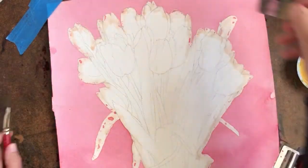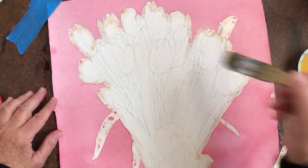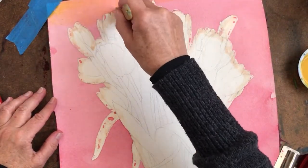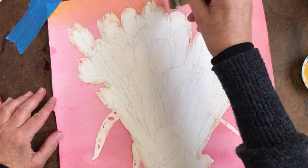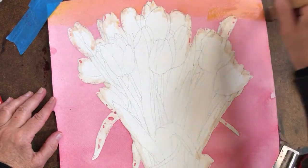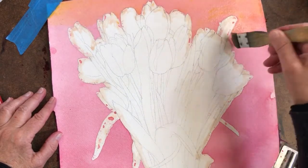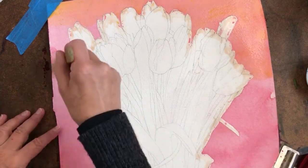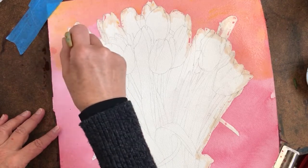You want something a little bigger because you have to work fast. So I'm going to put some yellow on and just work real fast but carefully. This will give it an orange tint.